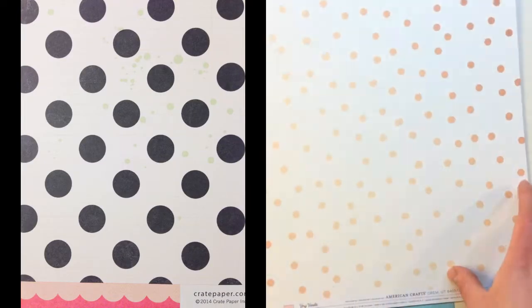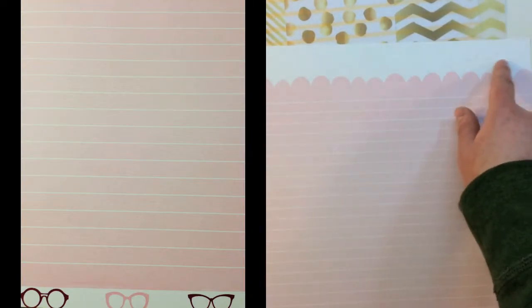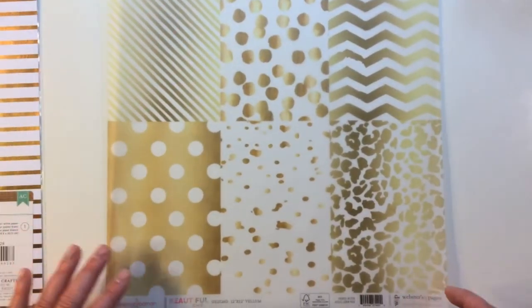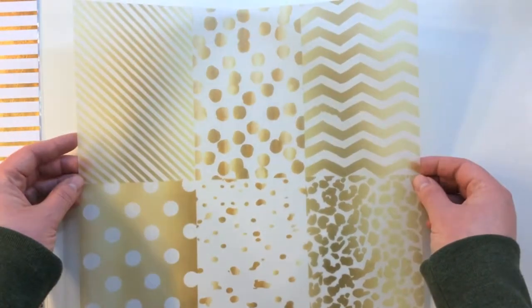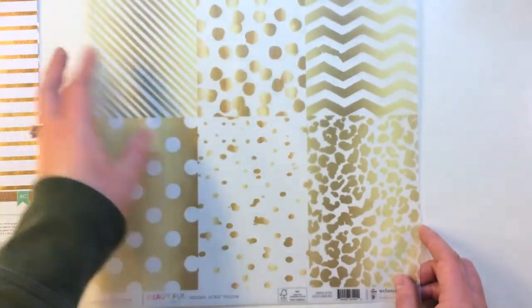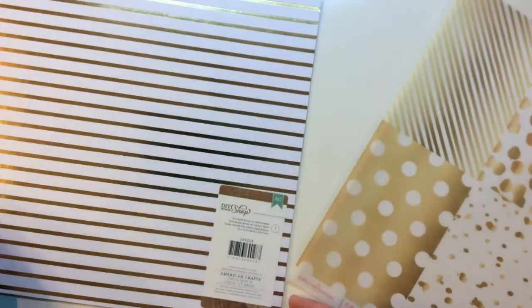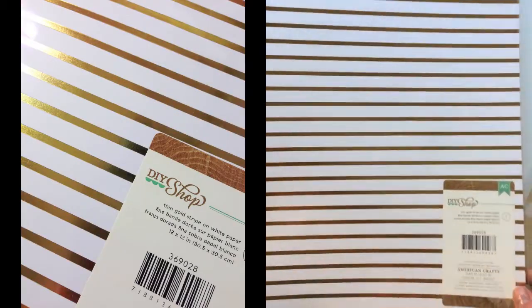Getting a polka dot from Dear Lizzie American Crafts Serendipity called Very Vanilla - I love that they did a little bit of a distress pattern in the center. Then a cute scallop pattern with a date, journaling lines, and glasses at the bottom. You're getting two specialty papers: one is a twelve by twelve vellum from the Beautiful Chic collection from Adrian Lumen, and four by six cut-aparts that are really beautiful with distressing and an aged look. Then a DIY Shop American Crafts thin gold stripe on white paper - a really pretty foiled gold stripe. You also get three sheets of cardstocks from American Crafts: white, begonia, and powder.